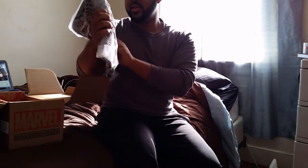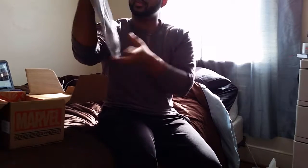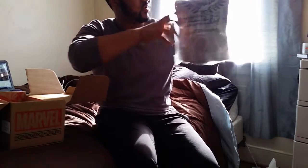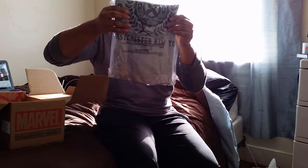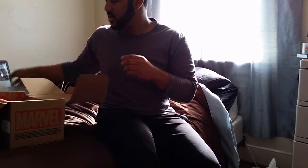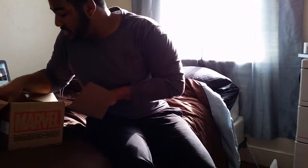It's a Xavier School for Gifted Youngsters t-shirt. I'm not gonna take it out of the box — that's really fire and it's in my size like it should be. It's gray, looks like a training shirt almost. I'll probably put this on later today, that's so fire.